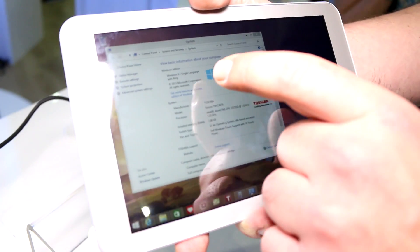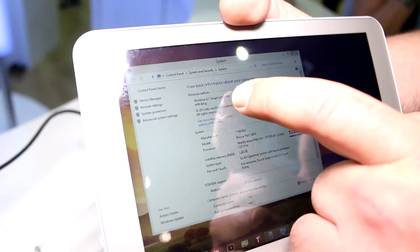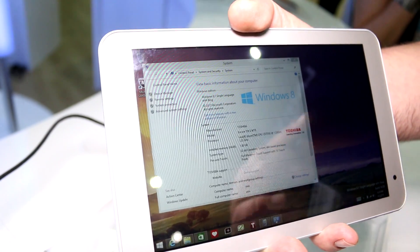If you go in here you'll see that this is actually running Windows 8.1 with Bing — that's the new free version. For OEMs it's free, so they're not even paying for the Windows license.